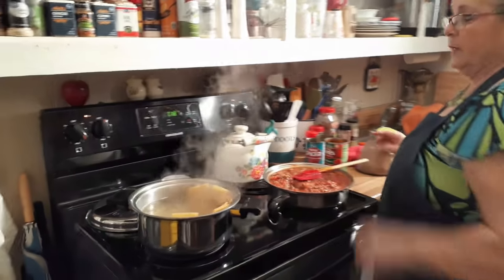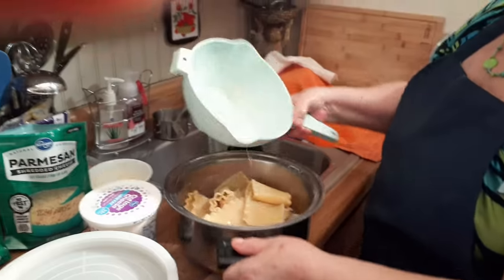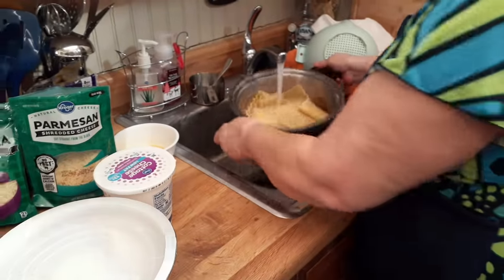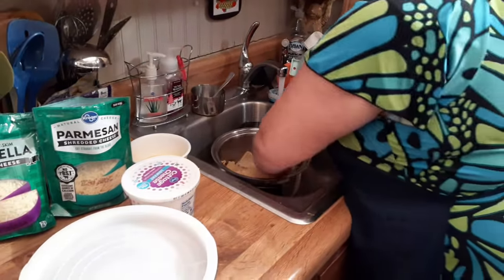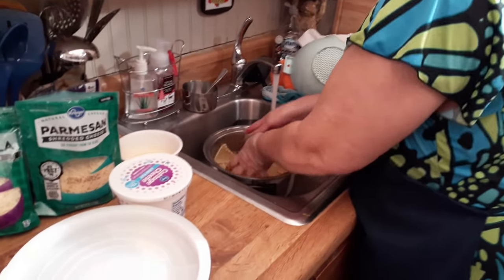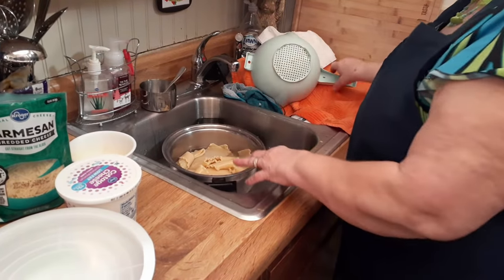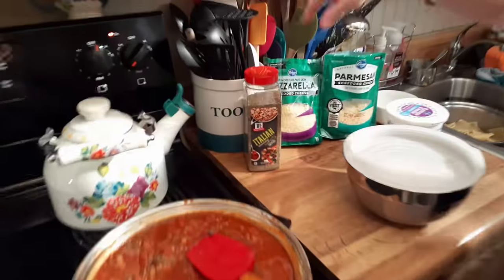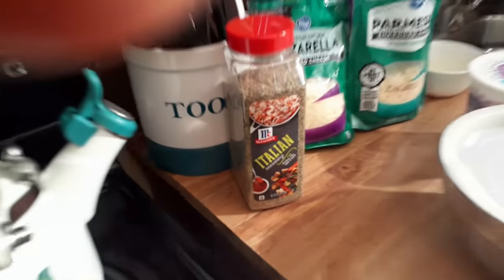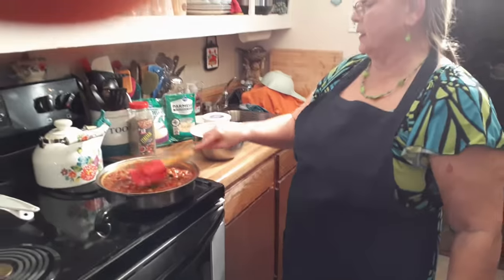We'll let this simmer a little bit and get the noodles done. I'm trying to cool the noodles down so I can work with them. I also forgot to mention — I added about a teaspoon of Italian seasonings in here. Look how pretty that is!